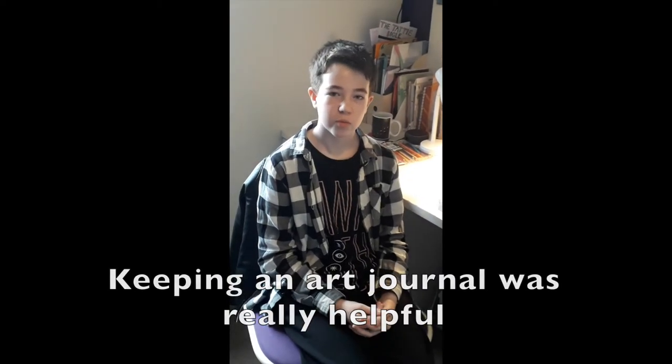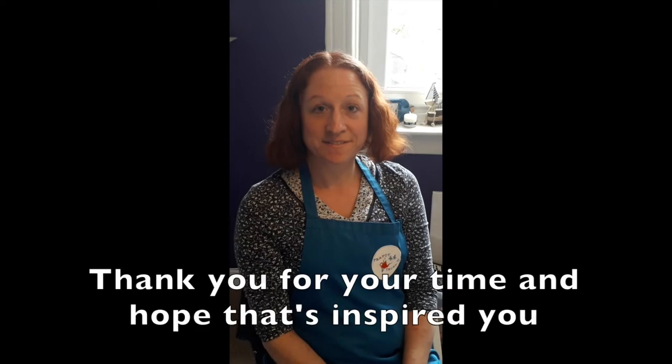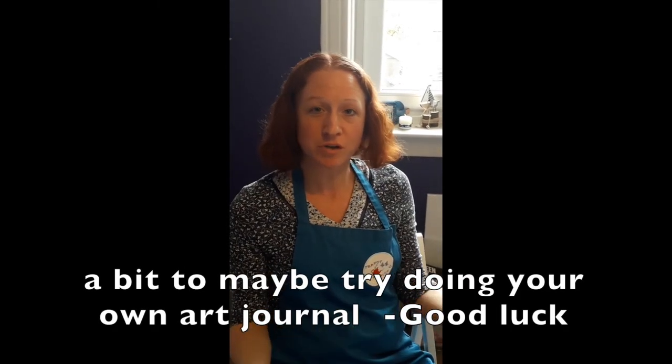Keeping an art journal was really helpful and you could try it too. Thank you for your time and I hope that's inspired you a bit to maybe try doing your own art journal. Good luck.